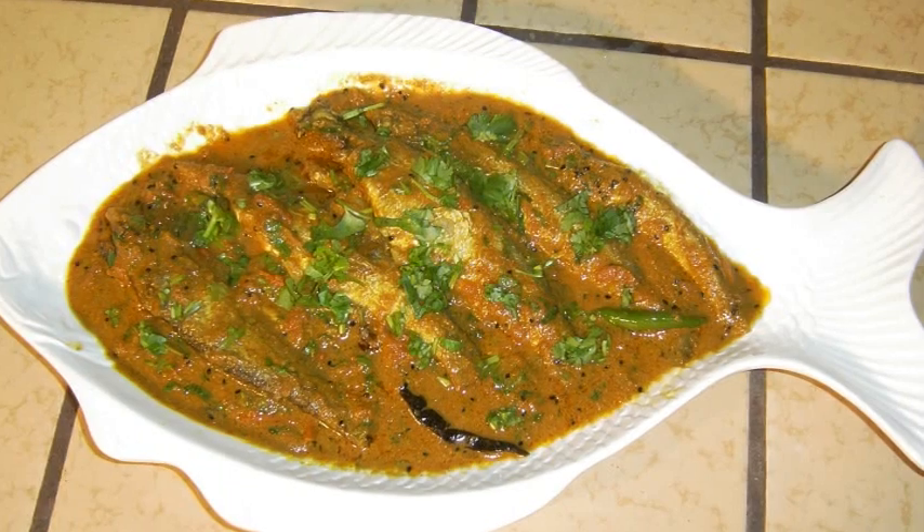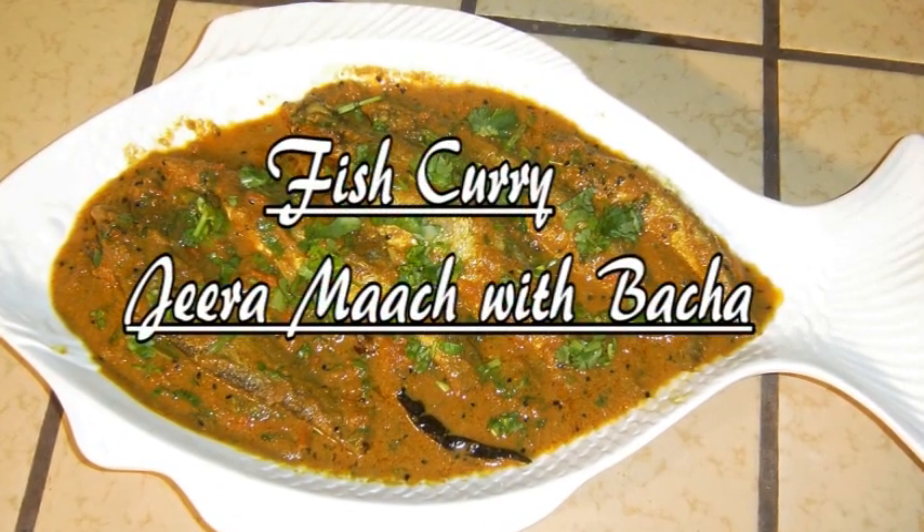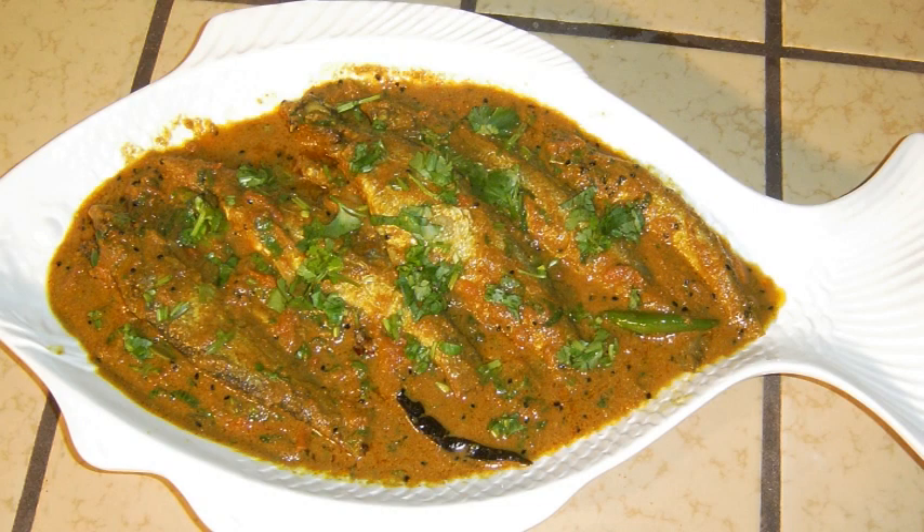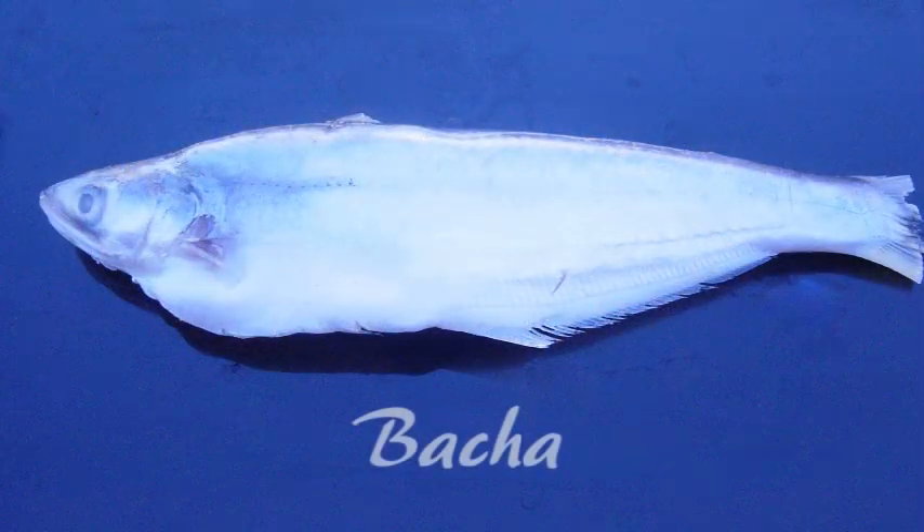Jide Mach is a fish curry cooked with a large amount of freshly ground jide, also known as cumin powder, along with an assortment of other spices. We have used bacha, a tasty fish common in eastern regions of India and Bengal. Other types of fish can also be used for this curry. For this preparation, we bought bacha fish from a local Bangladeshi store.